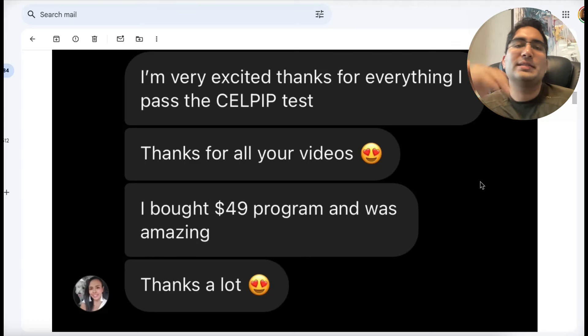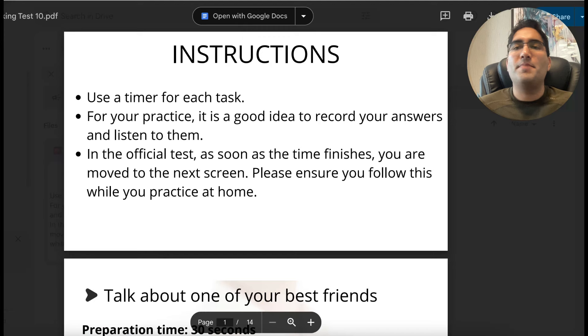This student got a perfect score in SELPIP. She says thank you for all your videos. I bought the $49 program and it was amazing. Thanks a lot. This course is available in the description — it is the best course online for SELPIP with a money-back guarantee. Check it out in the description.